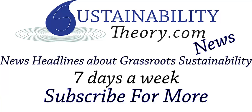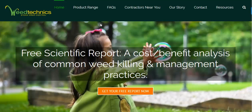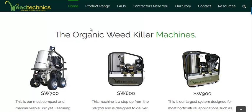Hello, Carl here with Sustainability Theory News. We're over at WeedTechnics.com, and they have come up with a steam saturation weed killing device. They've got a couple different models here. The base model is about $10,000 Australian dollars — I believe that's about $8,000 or $9,000 American dollars.